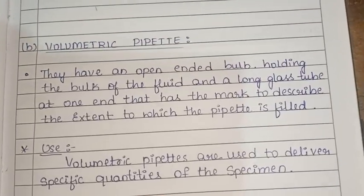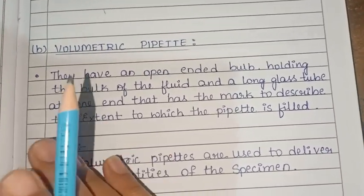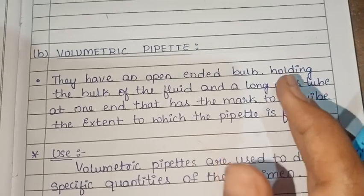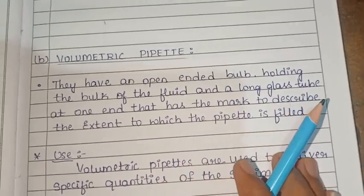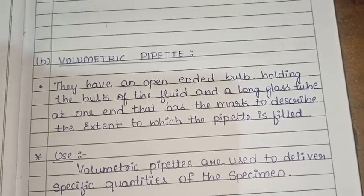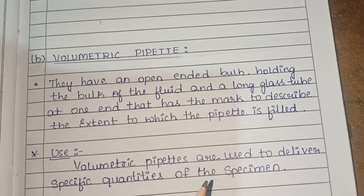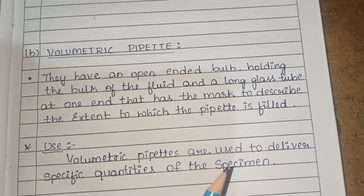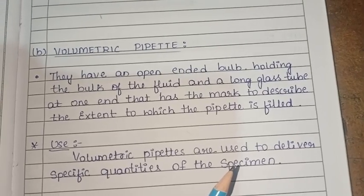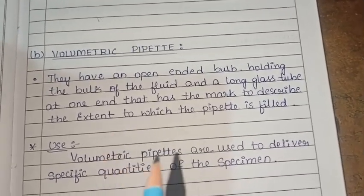Next is the volumetric pipette. It has an open-ended bulb holding the bulk of the fluid and a long glass tube at one end. It has a mark to describe the extent to which the pipette is filled.